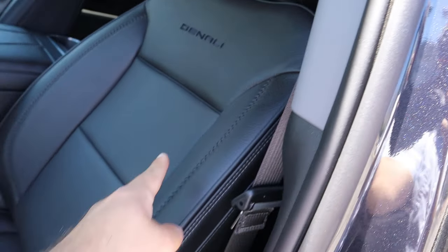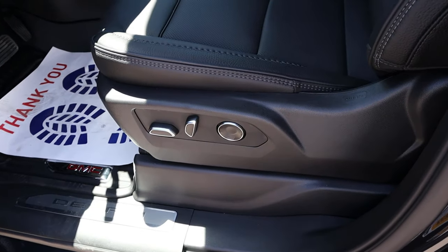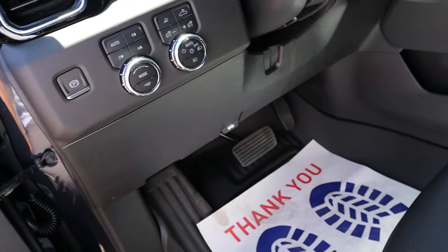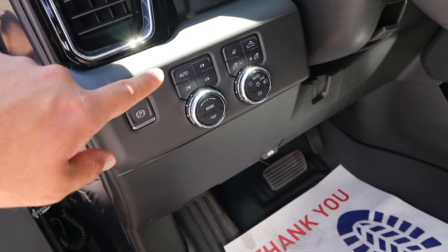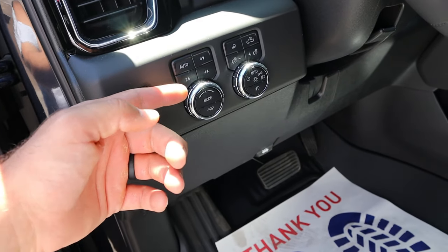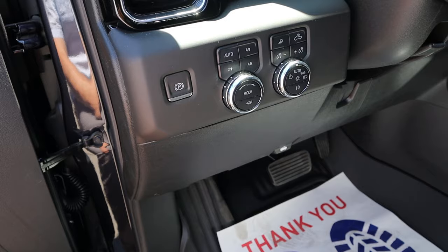Here's a quick look at the front seat again — Denali with perforated leather all down the center and power adjustments on the side. We've got the regular hood latch release, light controls, cargo light, and driveline select. We have four-wheel auto, four-wheel high, four-wheel low, and two-wheel high. There's also a drive mode select with trailer tow mode and parking brake control.